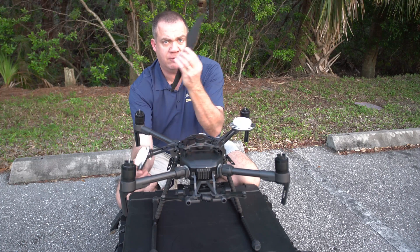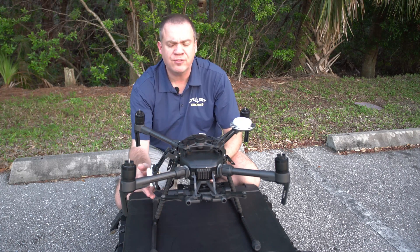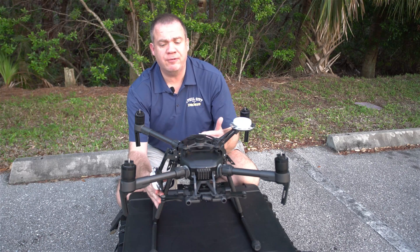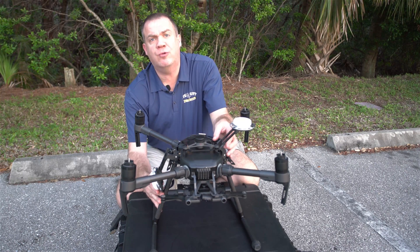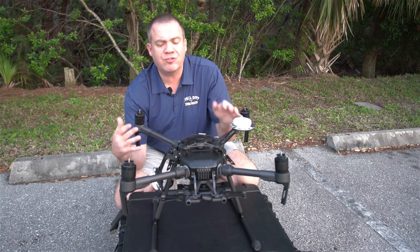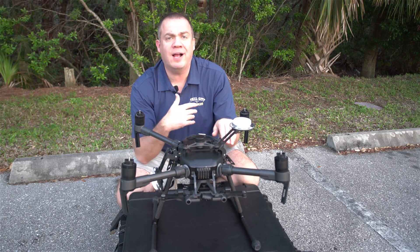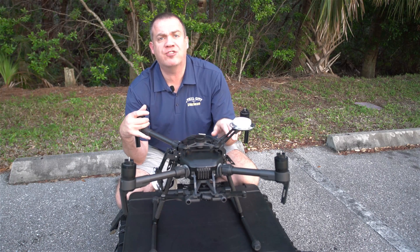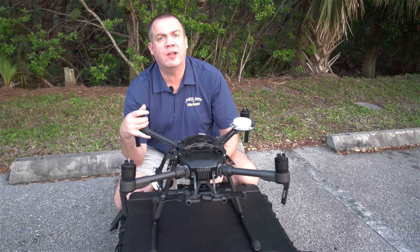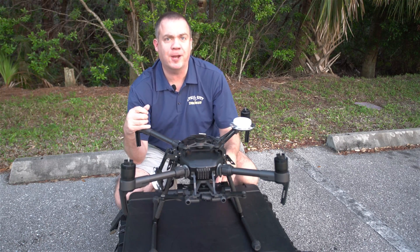So I'm going to put this on my checklist after every flight to make sure these thumb screws are as tight as I can get them. I want to make sure you guys are aware of the potential for this type of issue. It's just something that has to be added to your regular checklist in between flights. I hope this helps — thanks again.